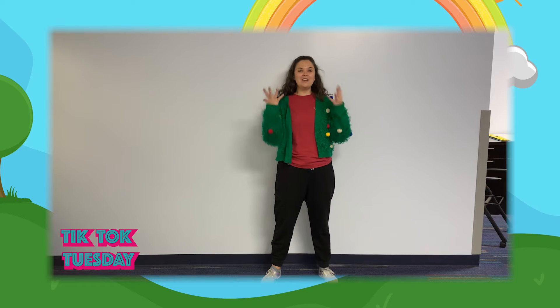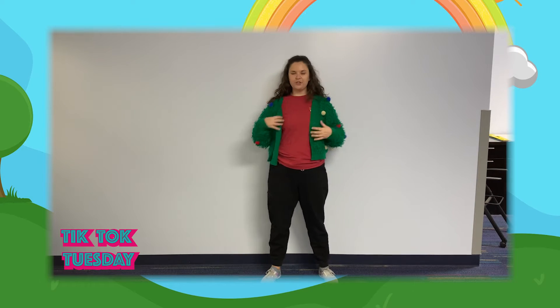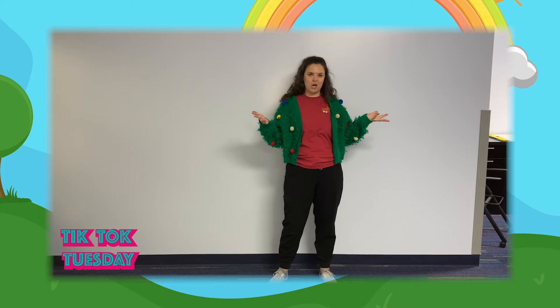Hey campers, Annie here. We are so excited to bring you another fun TikTok Tuesday. As you can see, I had a little wardrobe change this week because we are going to be celebrating Christmas in July for TikTok Tuesday.